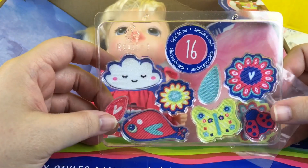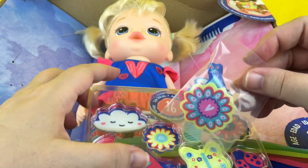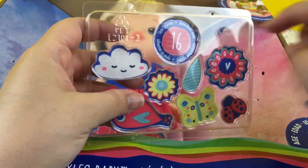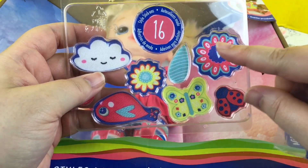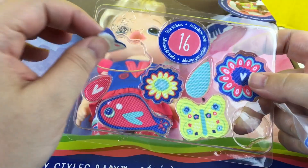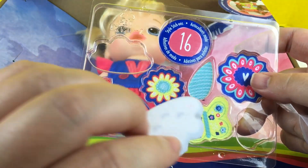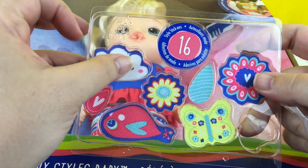It comes with 16 of these little style stickers. They stick on the velcro. There's little pink jewelry — they have a little flower, a butterfly, a raindrop, another flower, and look, a ladybug. On the back it's this fuzzy kind of material to stick to the velcro on her shirt.